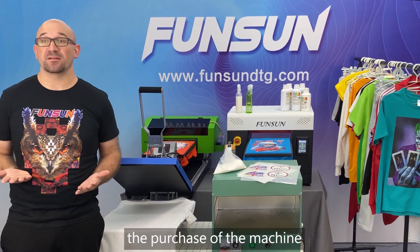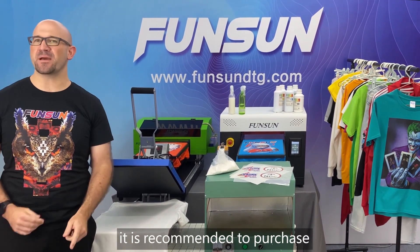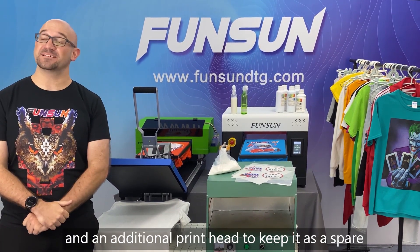With the purchase of the machine, it is recommended to also purchase a heat press machine, a continuous ink supply system, and an additional print head to keep as a spare.